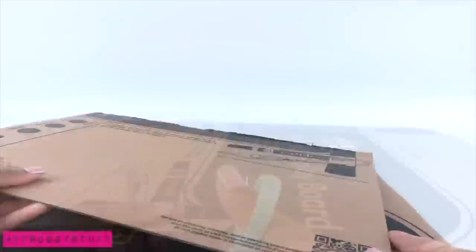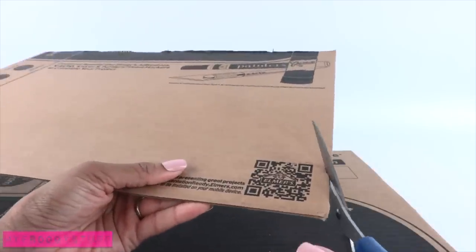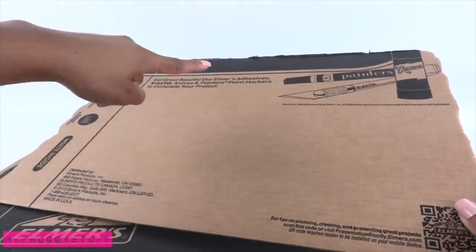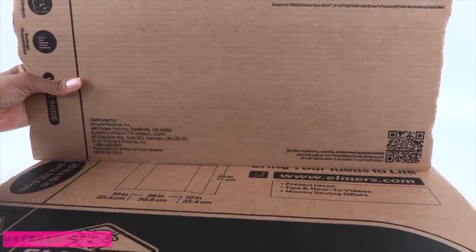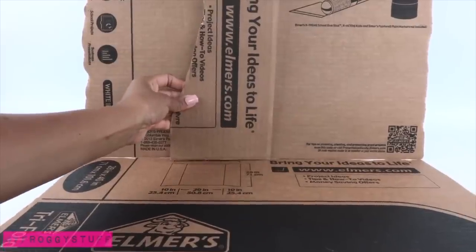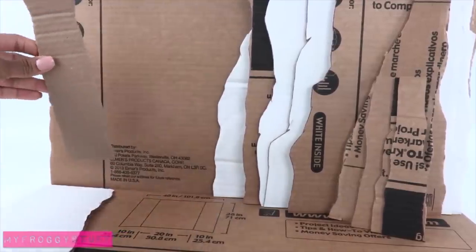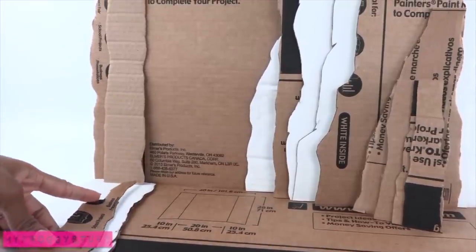So I cut it in half, take one of the pieces and cut the sides to make them jagged. I did this to the sides and top and left the bottom straight. Glue it onto the other piece of cardboard. Cut more cardboard, layer and glue them onto the base. I like to do a lot of my cutting before I glue it into place so I can plan the layout.